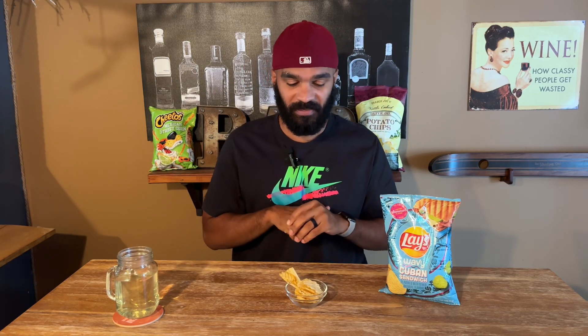The chip looks good — not super colorful. Doesn't look like a sandwich. Doesn't smell like a sandwich. Does it taste like a sandwich? Let's see.